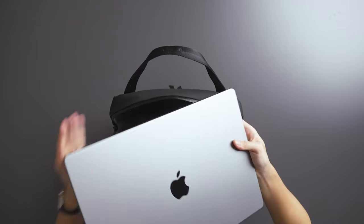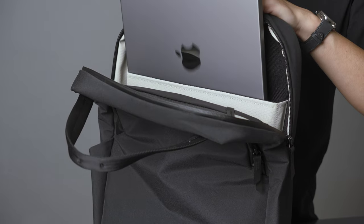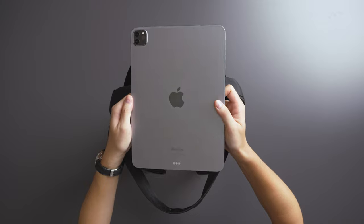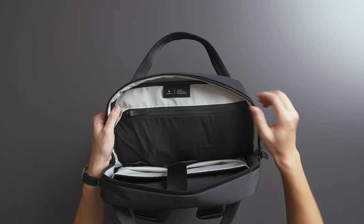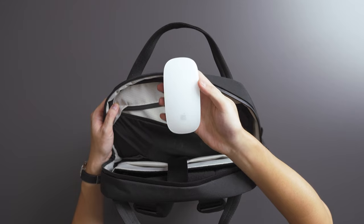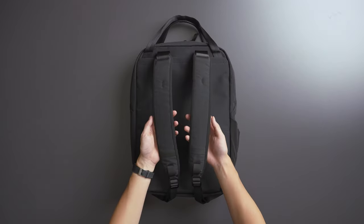Towards the back panel there's a soft-touch fleece-lined laptop and tablet sleeve. The laptop sleeve fits up to a 16-inch laptop and has a false bottom that protects it from any bumps. The tablet sleeve fits up to a 13-inch tablet. Both devices can be secured tightly with the included Velcro strap. Towards the front side there's a zippered pocket for tech accessories such as a Magic Mouse, charging cables, and a laptop charger.